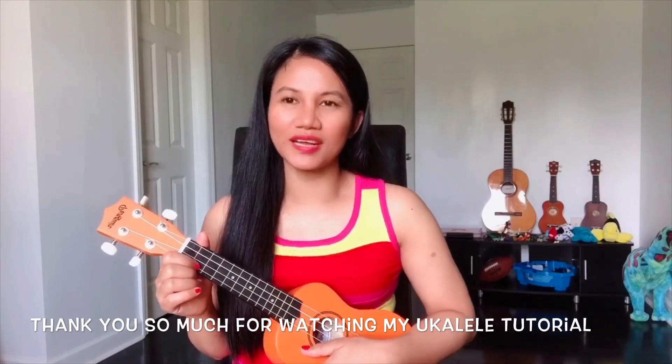Thank you so much for watching my ukulele tutorial, and hopefully you got the chords of Blowing in the Wind.